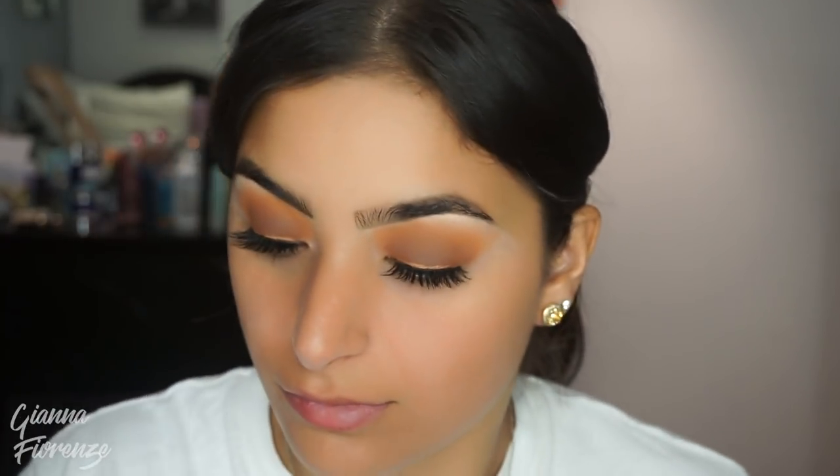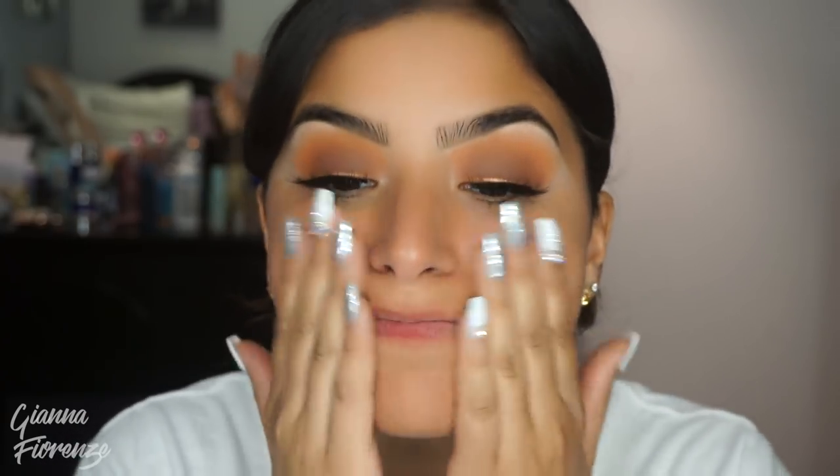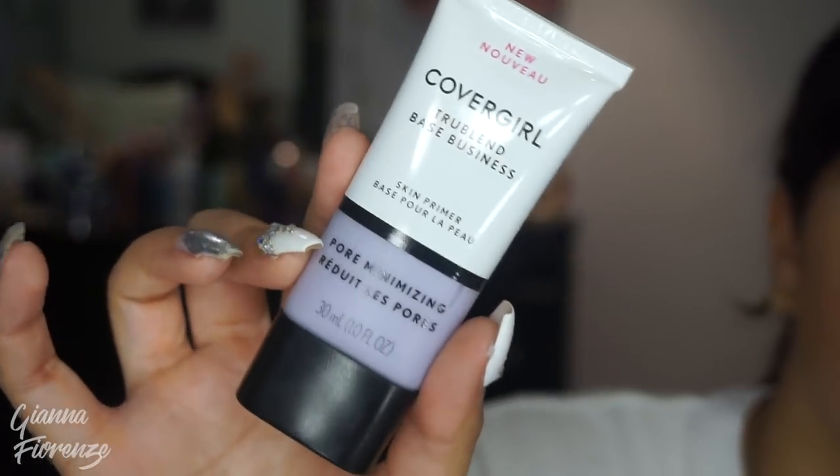Moving on to Tatcha's Water Cream — I'm putting that all over my face because this girl needs some hydration even though it's been so hot in New York. For the primer, I'm using the Pore Minimizing CoverGirl Primer, and I actually love it. I love the smell — I was obsessed with the smell — and it actually really felt good on the skin.